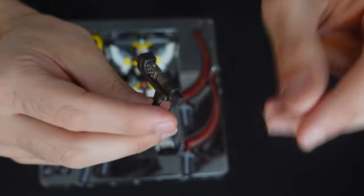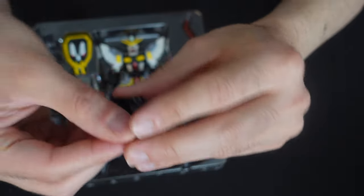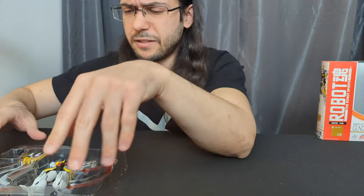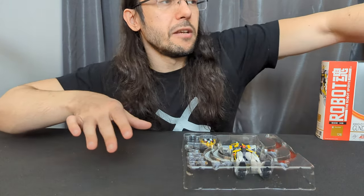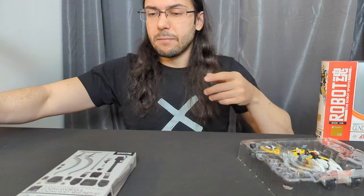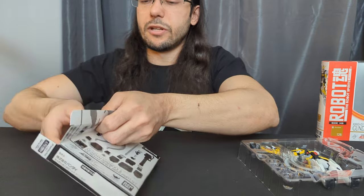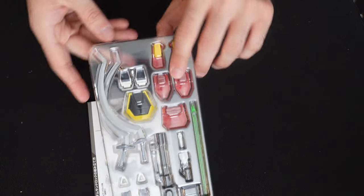Bandai has recently started revisiting Gundam Wing. They've done Metal Robot Spirits of the Wing Zero as well as the Epion, and I'm assuming they're going to be doing a lot more of the Season 2 suits. Obviously this Sandrock is the Sandrock Custom — I've always heard it referred to as Sandrock Kai. The custom usually was the one from Gundam Wing Endless Waltz. But they do sell this option parts set which can bring it back to the version 1 Sandrock. There's really not that much difference between the two.